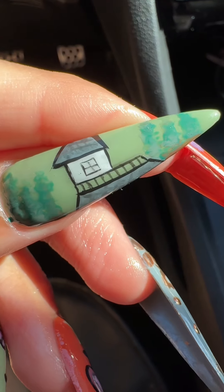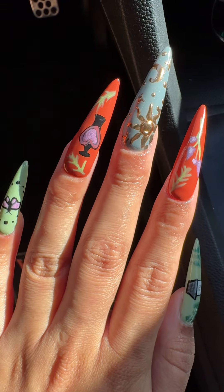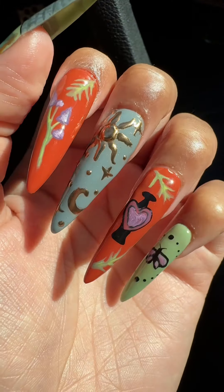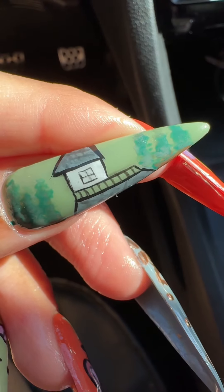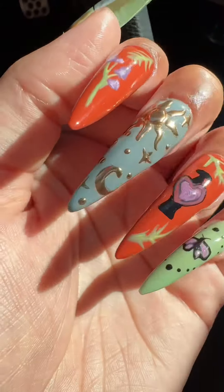And we are done with this nail set! Here is how this Practical Magic themed set turned out — very earthy, very whimsical, and I had a lot of fun doing this. I'll list the products used and my socials below, and I'll see you in next week's video. We're definitely going to be doing some more summer nail looks, so stay tuned.